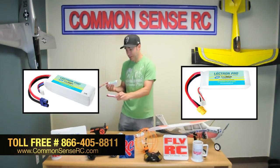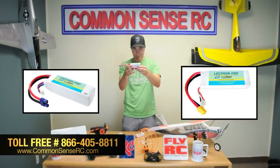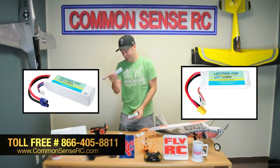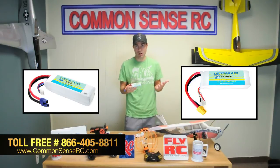You can see here — here's a 2200 — same length, same thickness, same width, same everything really. So grab these today; they're available now at hundreds of hobby stores all over the country.